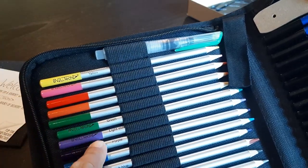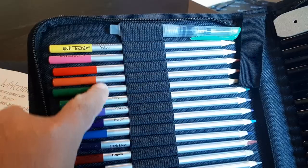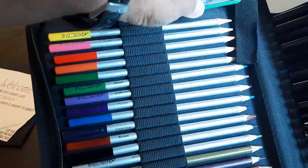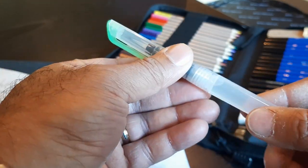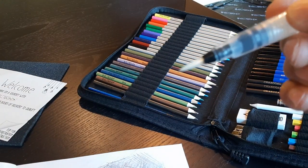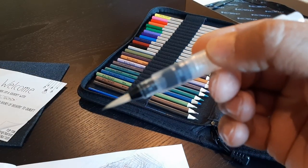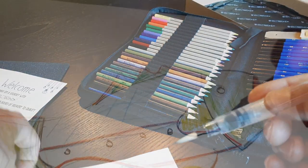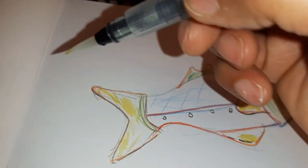They start off here with these watercolor pencils. You can use them like normal pencils in all these different colors, and then it has this really cool watercolor brush. You can fill this up with water, there's a cap, and then you can squeeze it and gently let a little bit of water out onto the brush. Then you can paint over your watercolor pencils and start to create a watercolor effect.